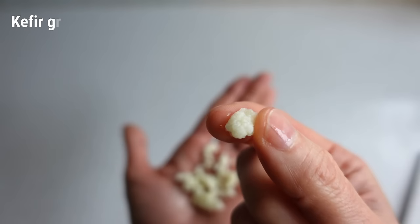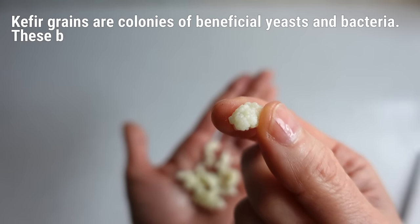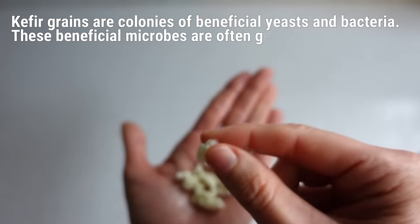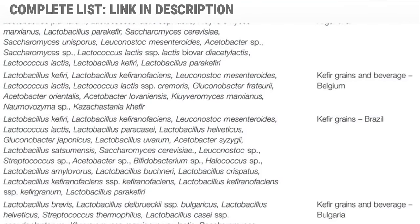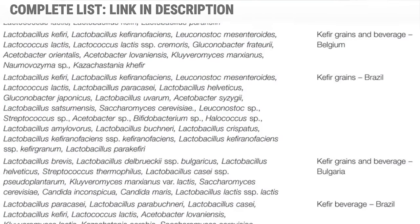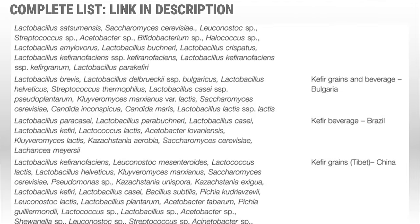So what are they? Kefir grains are little colonies of beneficial yeast and bacteria. These beneficial microbes are often generically called probiotics. Depending on the health of the grains and their origins, milk kefir is one of the most natural, probiotic-dense foods that exists on the planet.